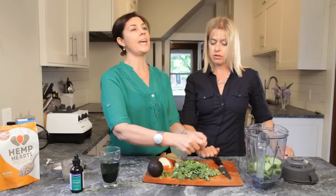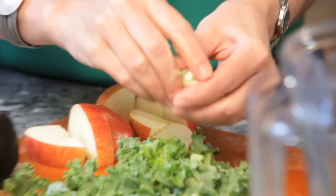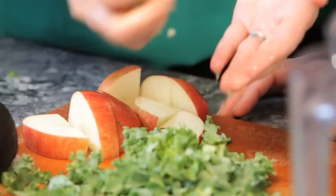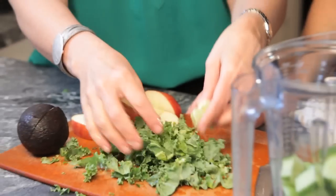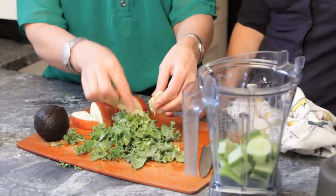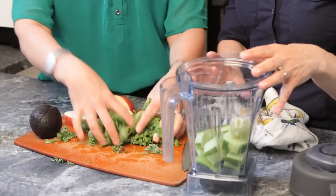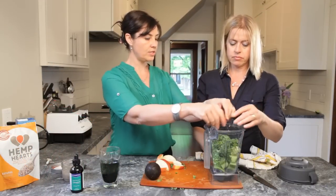The enzyme in the lime softens the kale up. When we add that little bit of lime juice, not only is it making the body alkaline, it's also softening up all of the enzymes making it more digestible in the actual plant. So we throw that in. You can see I just massaged a little bit of that lemon juice and lime juice into the kale.